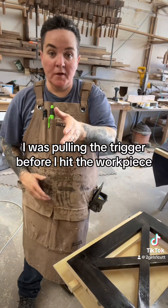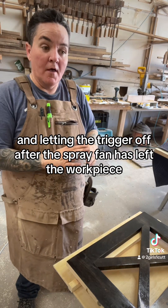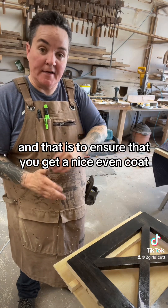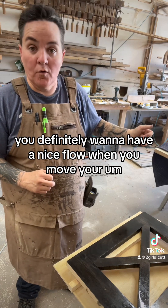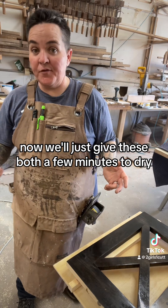If you notice, when I was spraying I was pulling the trigger before I hit the workpiece and letting the trigger off after the spray fan has left the workpiece. That is to ensure that you get a nice even coat — you don't have any start or stopping points. You definitely want to have a nice flow when you move your spray gun across your piece. Now we'll just give these both a few minutes to dry.